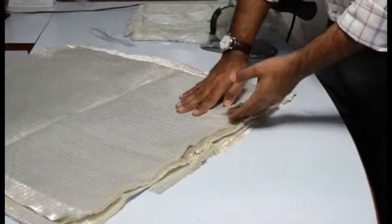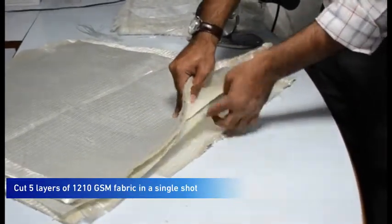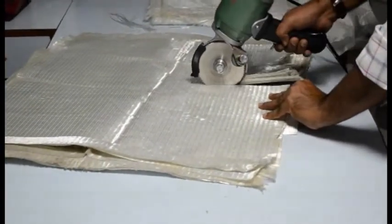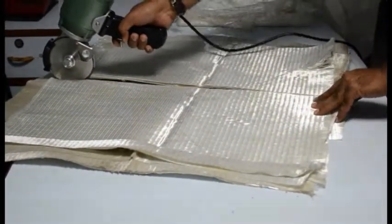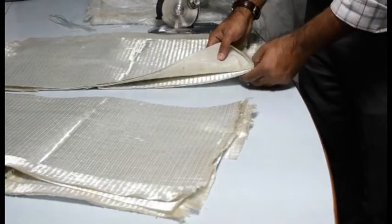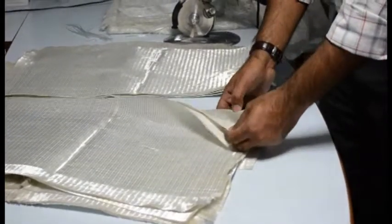Now I will cut 5 layers of triaxial 1210 GSM fabric — 1, 2, 3, 4 and 5 layers. Let's see how this machine performs. So you can basically see that it's easily able to cut through 5 layers. 5 layers of 1200 GSM means close to 6000 GSM in one single cut.